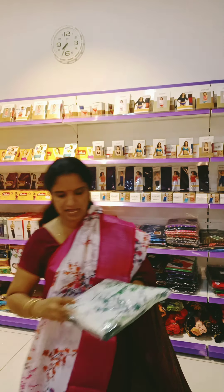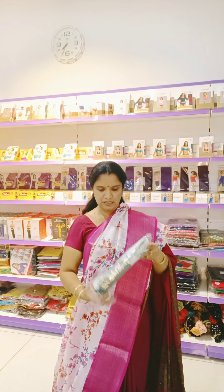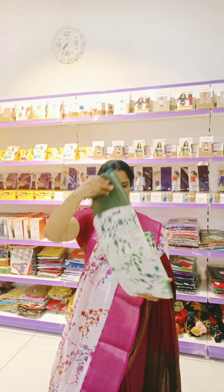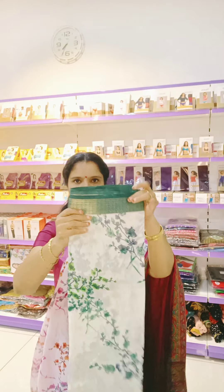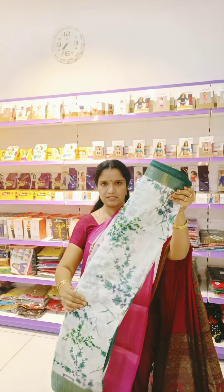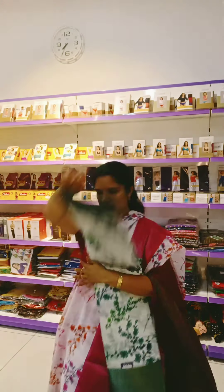The next sari we have in the same model is white with green. Bottle green. Same one inch border and then a four to five inch border. This is white with green. And we have one more color in this.